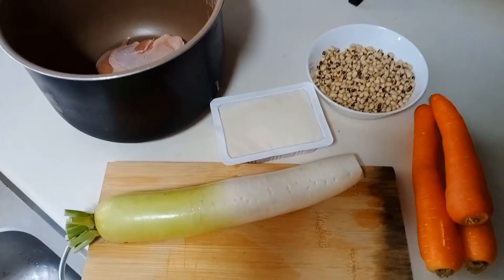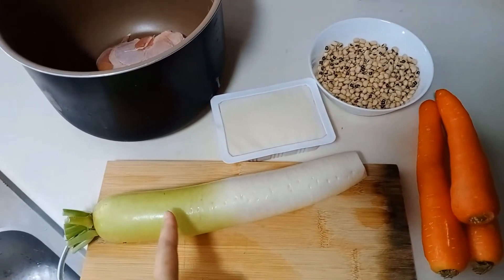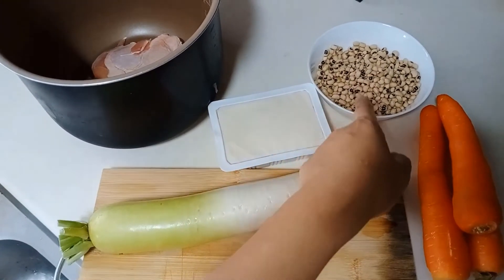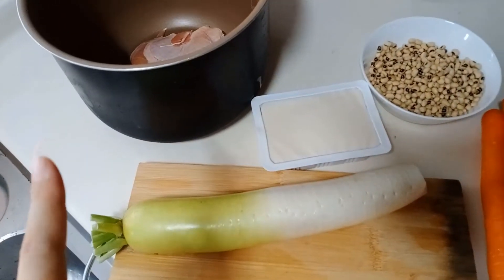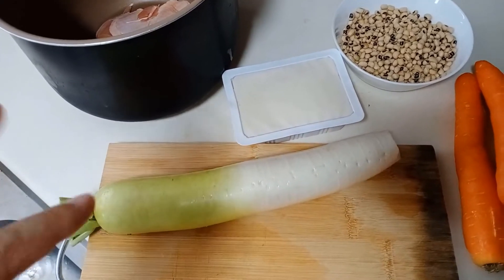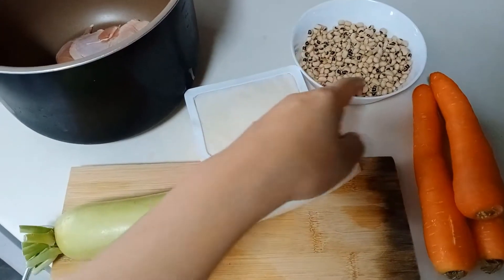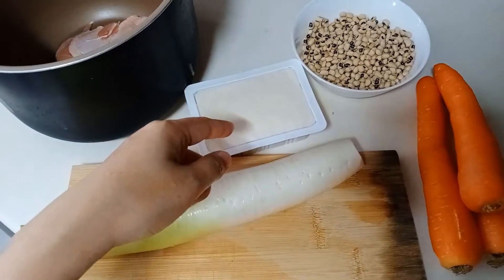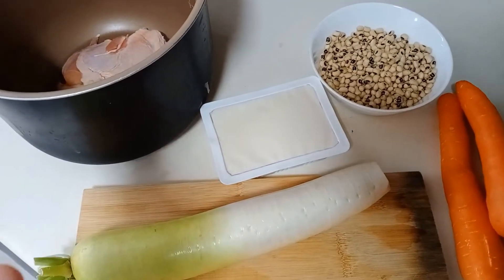Today I'm going to make radish soup with just five ingredients: radish, carrots, tofu, black eyed peas, and chicken. Because I only have one piece of chicken at home and I'm cooking for seven people, I need around 700 grams of protein. I've added quite a large amount of black eyed peas — around 200 to 300 grams — and the chicken is around 250 grams, so together they make up around 700 grams.